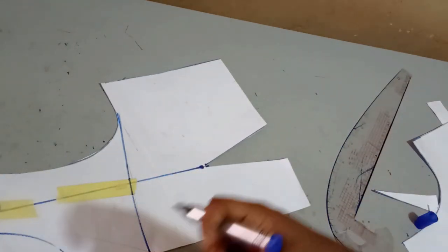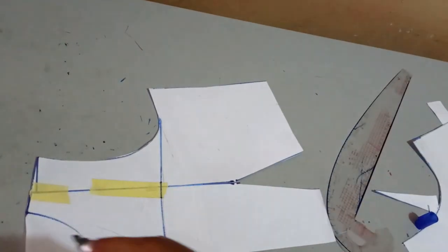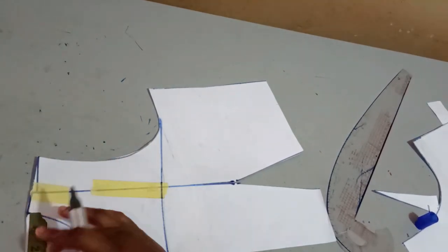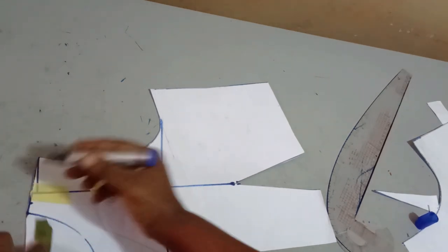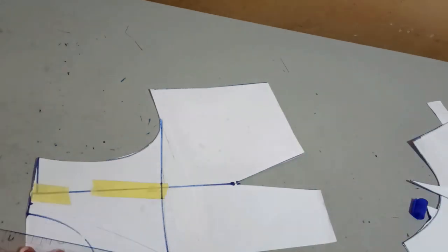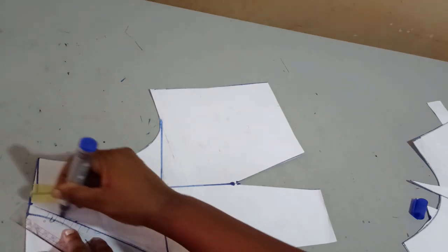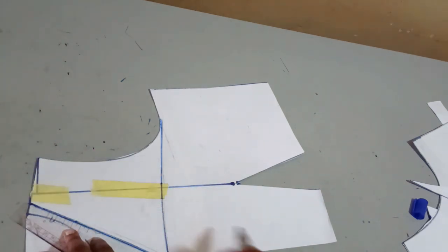Remember, it's like a V-neckline. Here, the actual neck depth is a natural neck depth, which is 3 inches. You can maintain this if you want, but I'll be increasing this by ½ inch, so I'll make it 3½ inches. Then using my curved ruler also, I'm going to connect it to my neck depth like this to form a V-neckline.